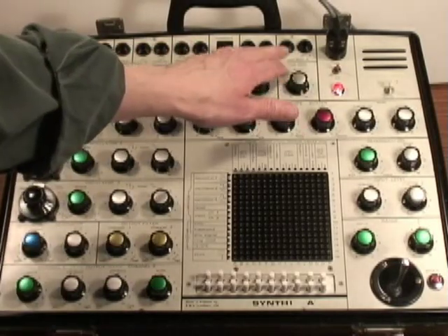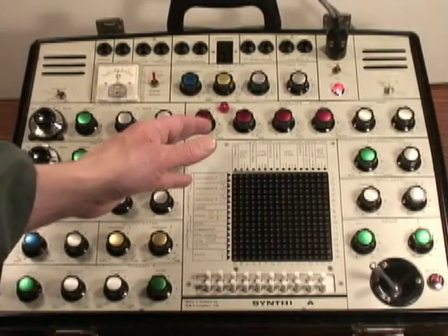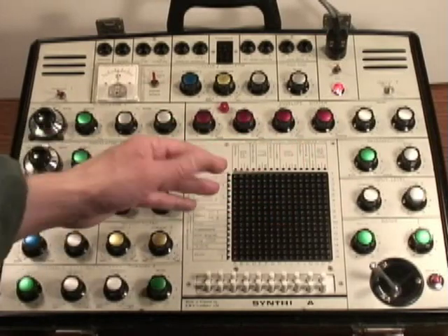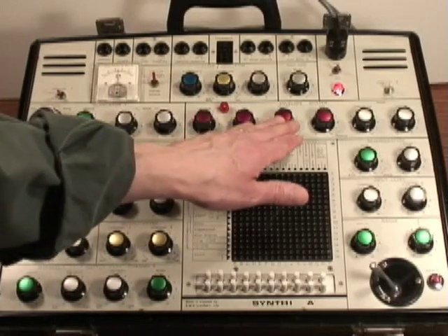To the right of that there's a ring mod level. Below that is the envelope generator. However, it's not the typical attack, decay, sustain, release envelope. The stages are called attack, on, decay, and off.